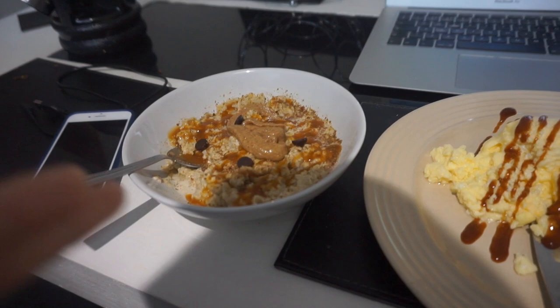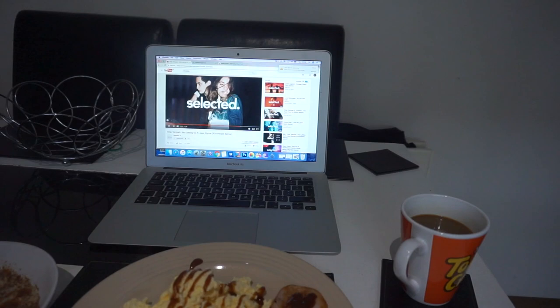Here it is once again — same day, same food, different day. Some coffee, going to watch some YouTube, check in a few after.